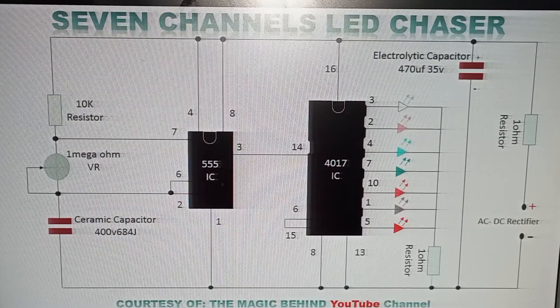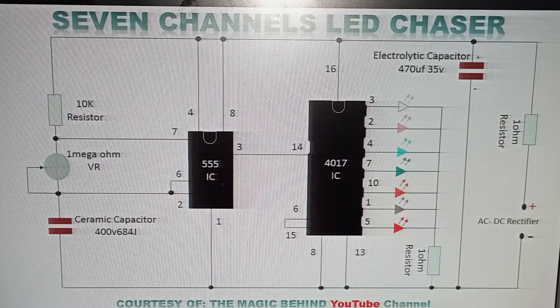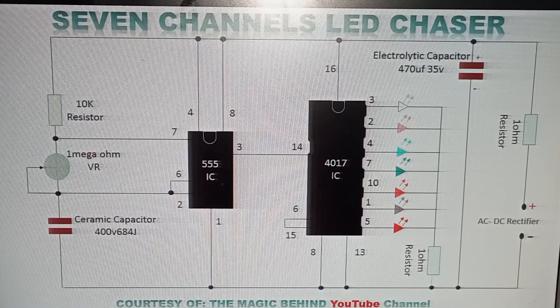In my previous video, I showed you how to make a 7-channel LED chaser. But in today's video, I want to explain to you the diagram which is in front of you. I'll show you where you should start and how you should end making this circuit.